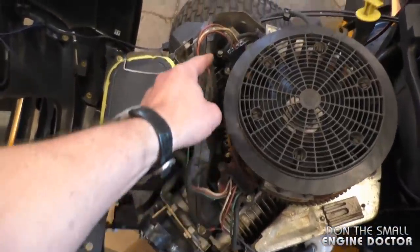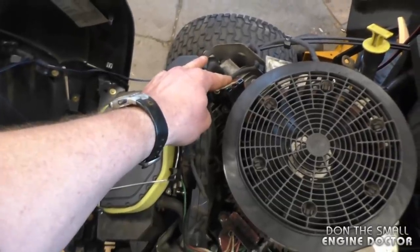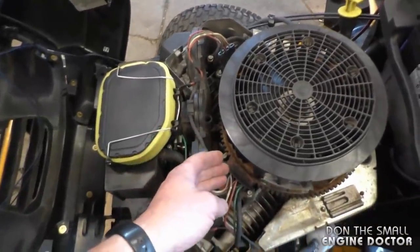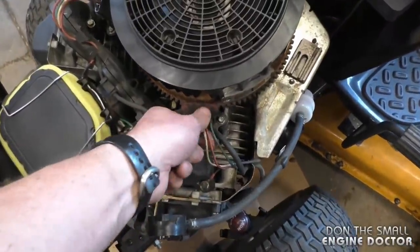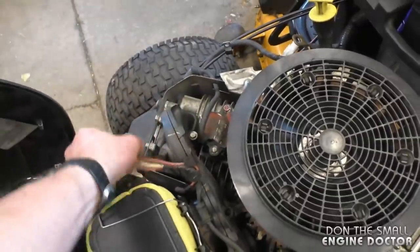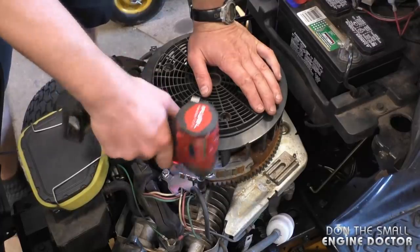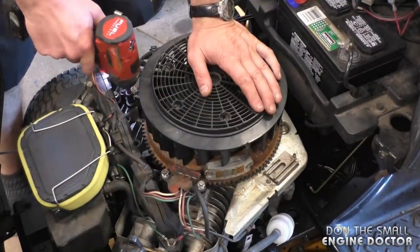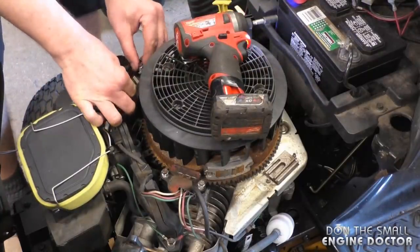You can see the two coils — one on each side. This one's bad as we saw earlier in the startup, and you can see they've got all kinds of wires going to them. I'm going to unplug both coils and remove the two 8mm bolts. You'll need to save these bolts.